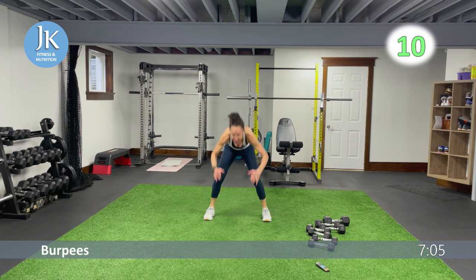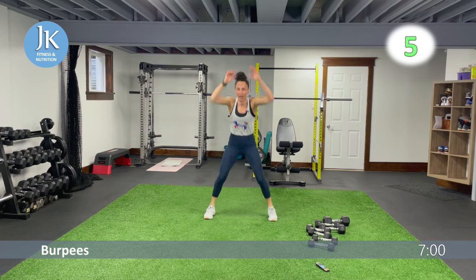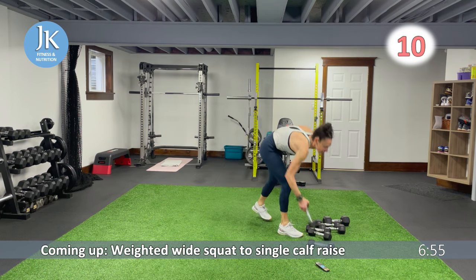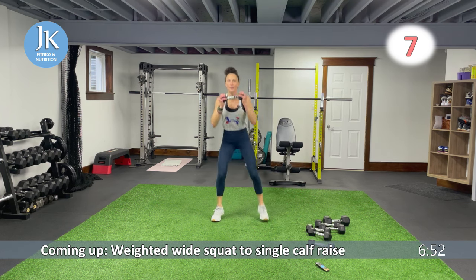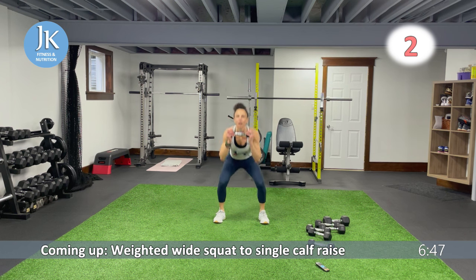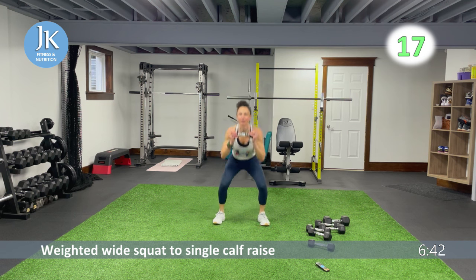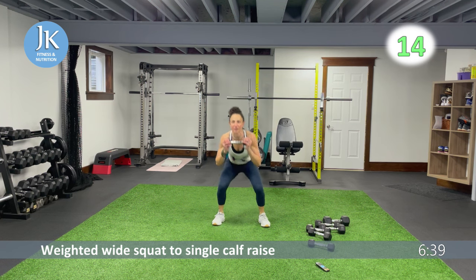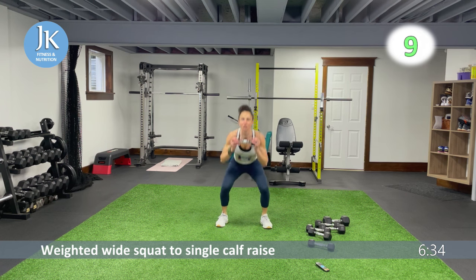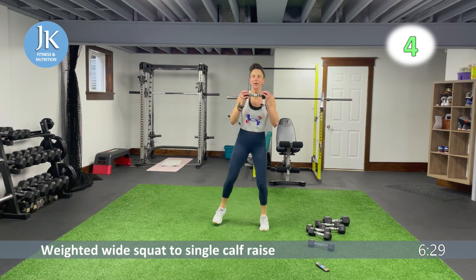We have a weighted wide squat to single-leg calf raise — single dumbbell. Weight at chest level, squat down, pop up, pop — give me that calf raise on the ball of your foot. Really engage your core as you hold the dumbbell up. Don't forget the squat position — that's where your power is generated. Pushing those knees out, three more seconds.